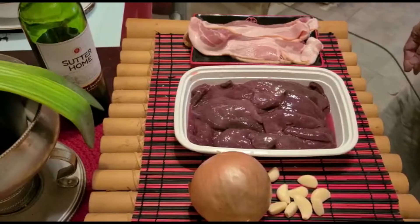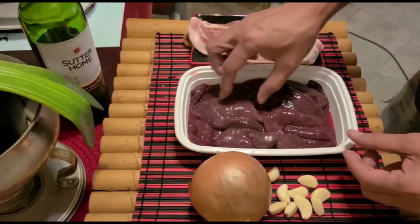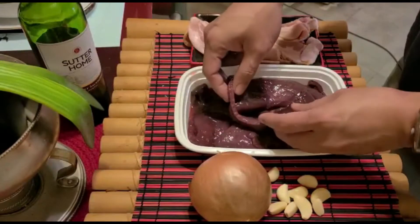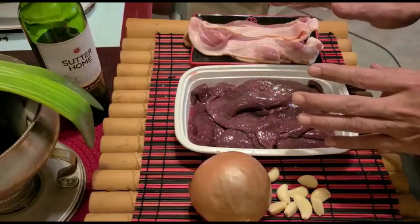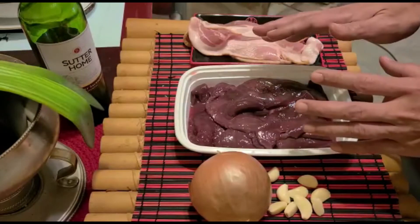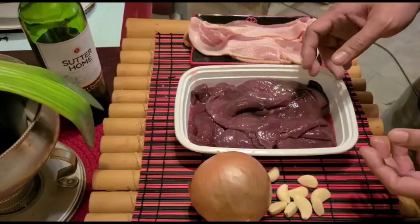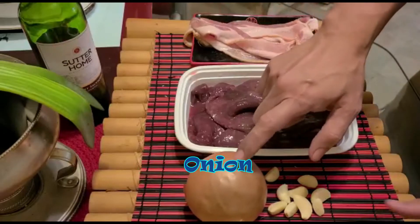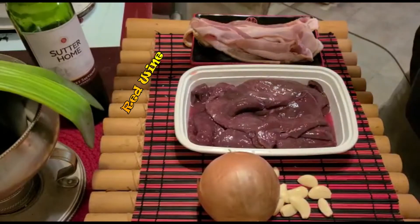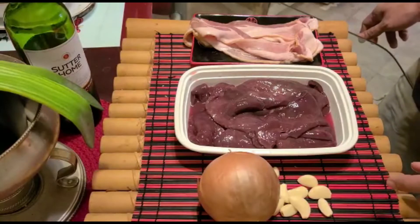Hello my dear friends! Your friend your lord is back and we are going to be preparing and cooking something I would say kind of exotic, because we are using liver this time — beef liver. Not all people like liver, but this channel always wants to present different kinds of dishes. We are also going to be using bacon, onion, garlic, and some wine. This is going to be very simple and quick, so join me in cooking and presenting this menu.